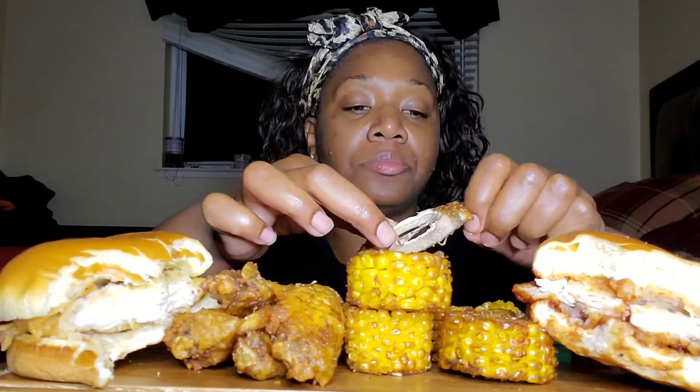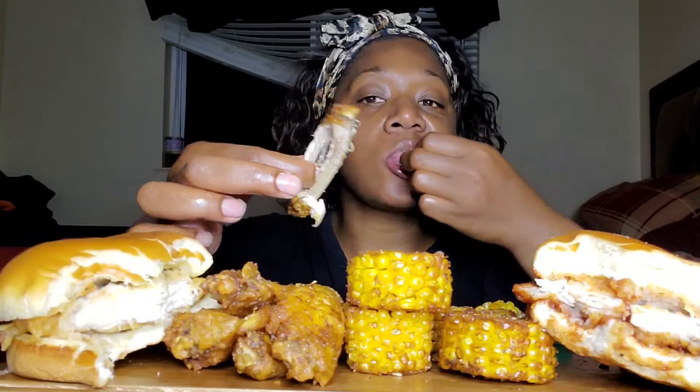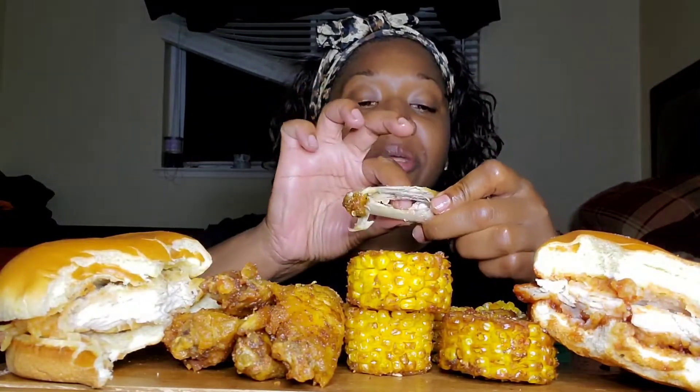Have you guys tried the chicken sandwich? Drop a comment to let me know which flavors you tried and which one you liked the best. I started to get the mango habanero and I should have, because I do not like this barbecue one. I've seen someone who said this one was a 10 out of 10 — everybody has different taste buds, so maybe to them it is, but I'm not fond of this one.